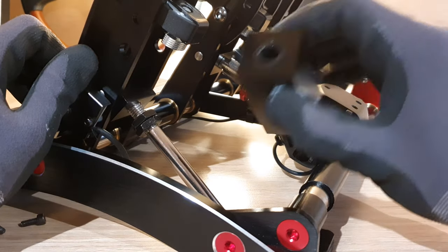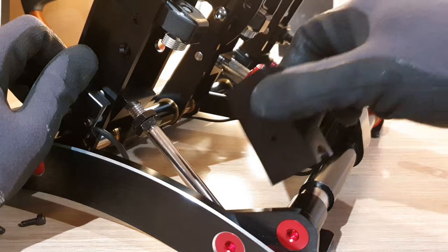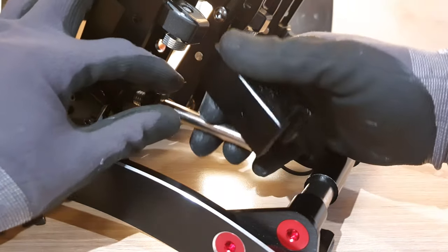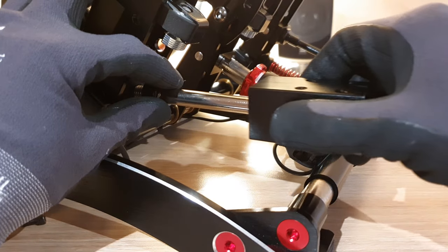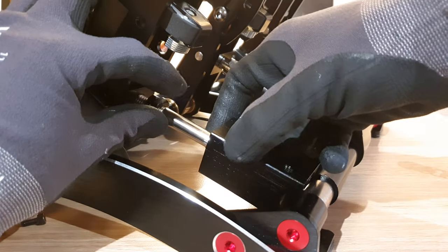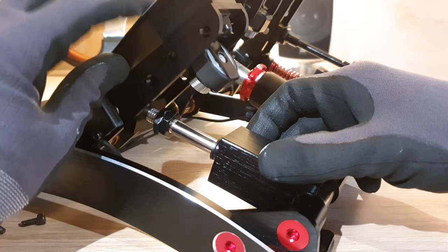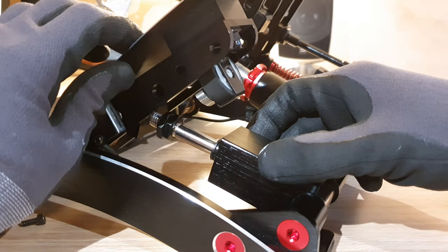What we'll do now is we'll reinsert the pedal box into the rod so we can make an adjustment to the pedal travel without having the spring in the way, and we'll be able to see the final result and fine-tune it from there. Just obviously being careful not to slam the accelerator pedal down.